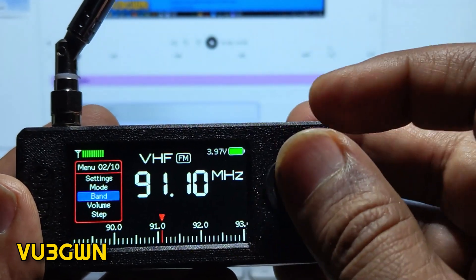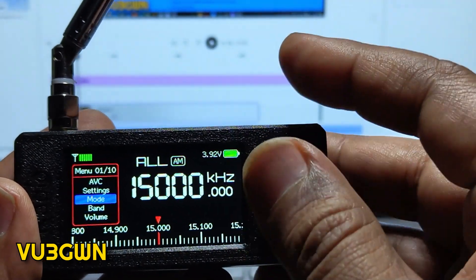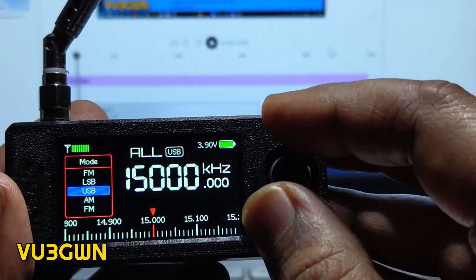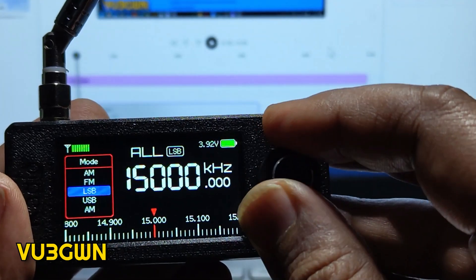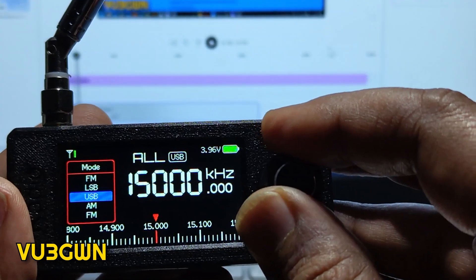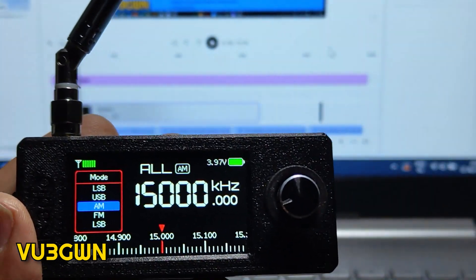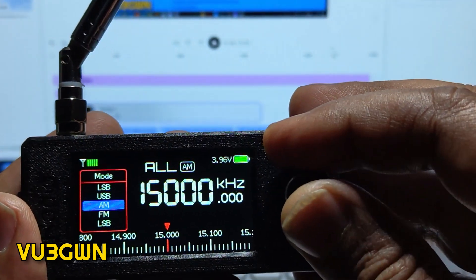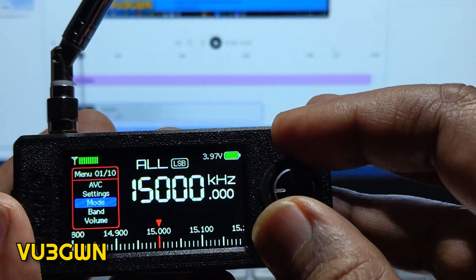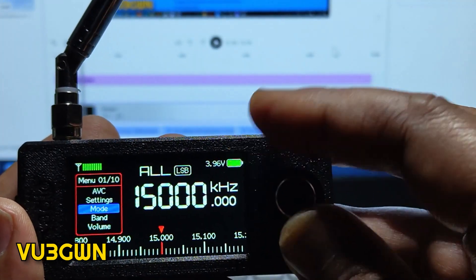Right now it's in VHF mode. Going to 'All' mode, you can look at mode options: AM, USB, LSB, FM. Again there is no CW — I wish there were. It will probably come in a future firmware update. A lot of people are working on firmwares and I've looked at a couple — I found this one is the best and I'm recommending it wholeheartedly.